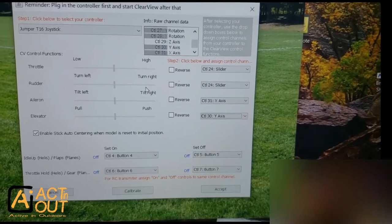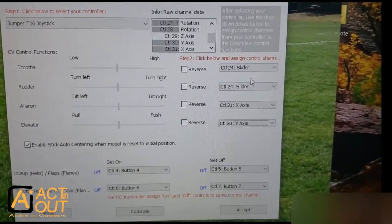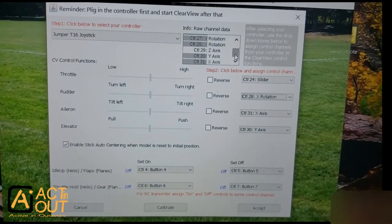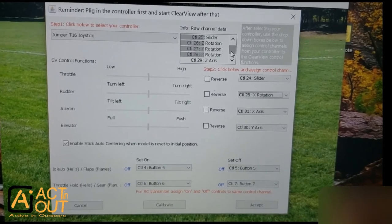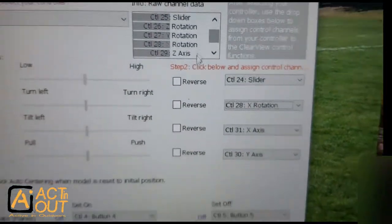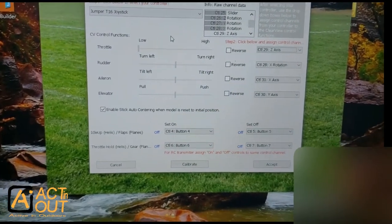Here's the key thing I noticed: when I first did this, none of the other axes were moving until I entered the first one. Once I entered aileron, the elevator axis (30 Y-axis) started activating. So you enter the first one you see, then another one shows up, and you keep entering them. For rudder, it's control 28 X-rotation; for throttle, it's control 29 Z-axis. Once those are all entered, I've got elevator, aileron, throttle, and rudder all working.